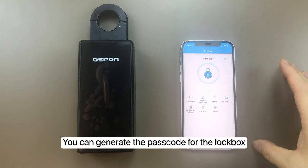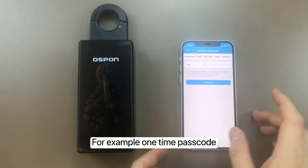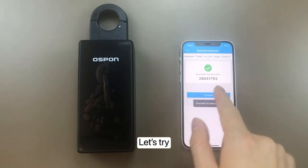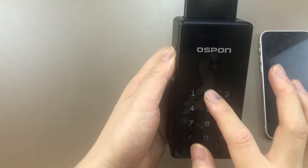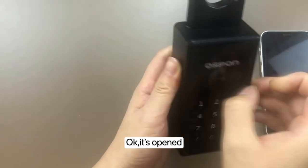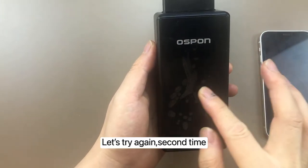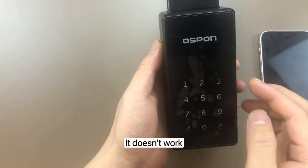You can also generate a passcode and share it. For example, generate a one-time passcode. After using it once, the second time it does not work.